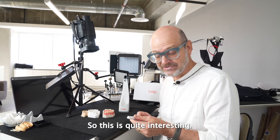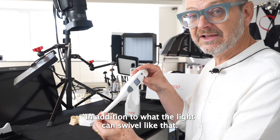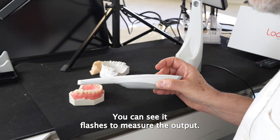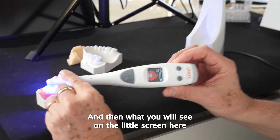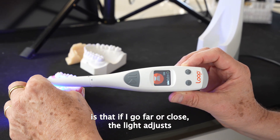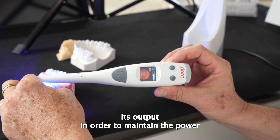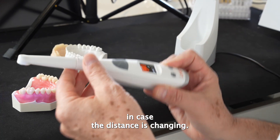This is quite interesting, in addition to the fact that the light can swivel like that. So now I can even show you more accurately what's happening. I activate the light — you can see it flashes to measure the output — and then what you will see on the little screen here is that if I go far or close, the light adjusts its output in order to maintain the power in case the distance is changing.